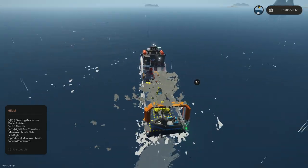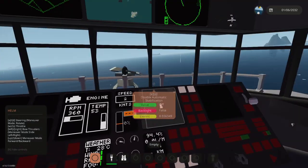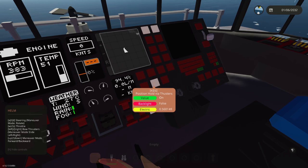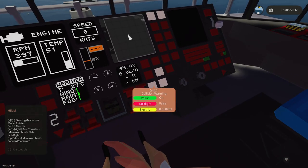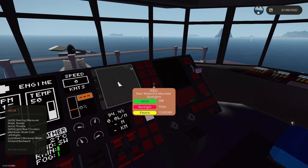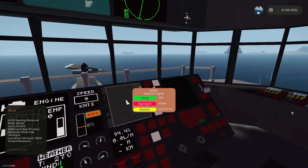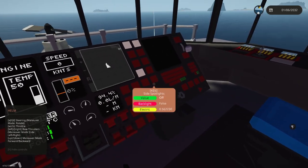That should be okay. We definitely want to hold position here. We'll turn on this stuff, turn off this. We could turn on our diving lights — we'll need those — and deck lights.